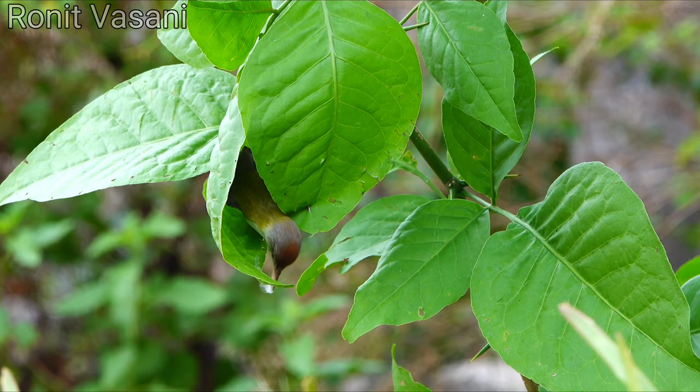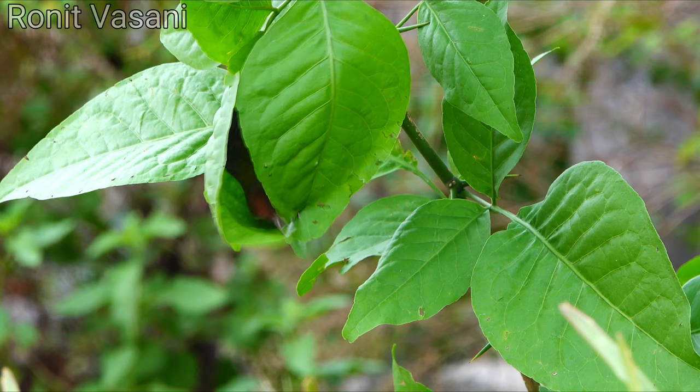Using its beak as a needle, the tailor bird sets to work, deftly stitching together two large leaves. It chooses leaves that are pliable and suitable for its purpose.